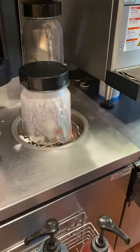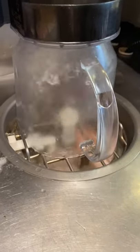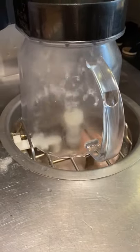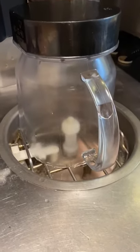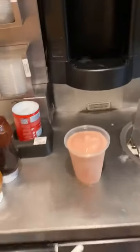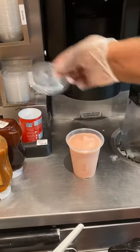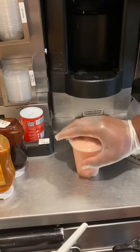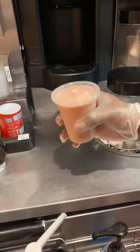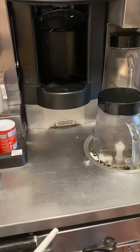There will sometimes be a little bit of excess. Flip the pitcher over into the cleaning slot and the pitcher automatically gets cleaned out. After the smoothie is done, put the lid on it and now you have a completed strawberry banana smoothie.